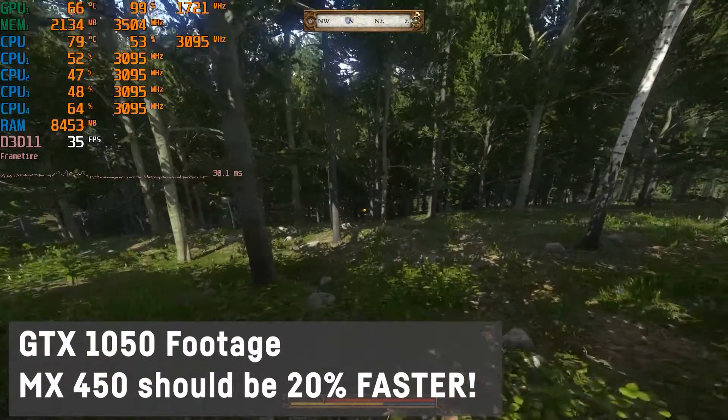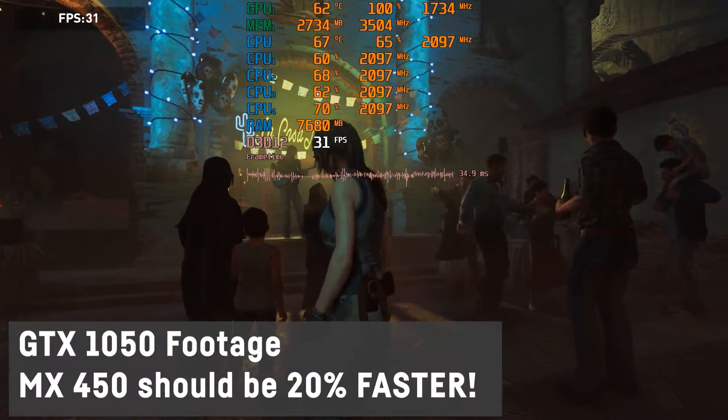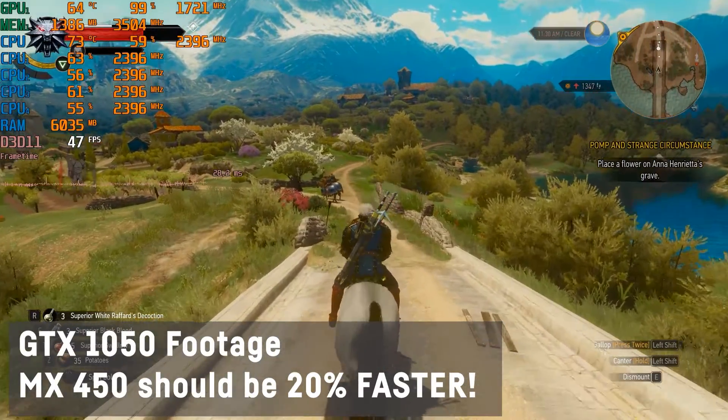But that makes it even more sad that it only comes with 2GB, because it's actually fast enough to run games at resolutions and settings that would need more than 2GB. Most people usually won't buy an MX450 laptop specifically for gaming. The GDDR5 with 12W combination is going to be slower, of course, but this chip could turn out to be really highly efficient.